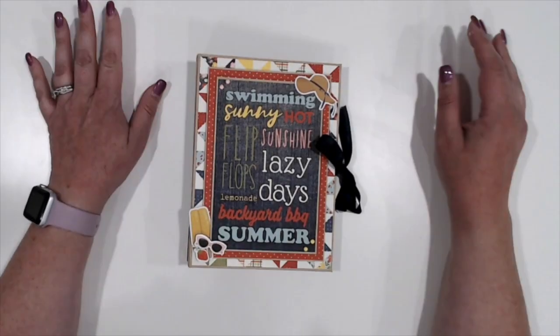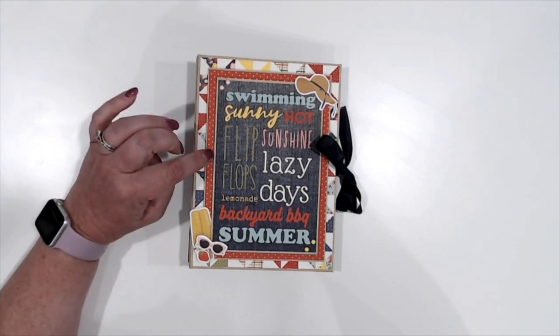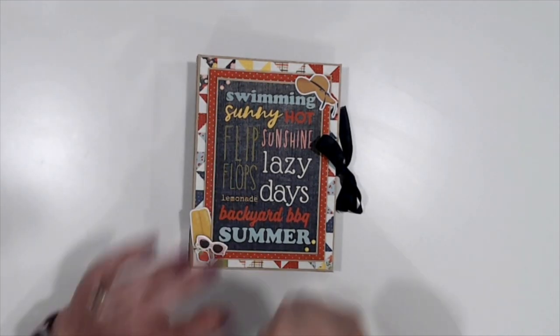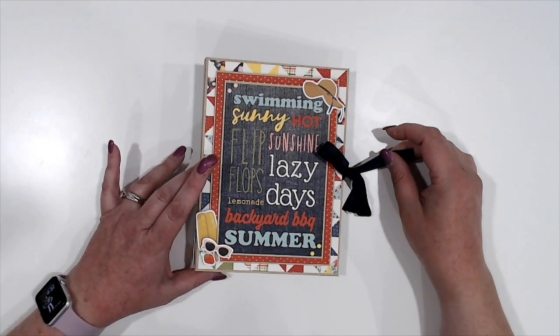Hi everybody, Jennifer from Scrapping Under the Influence. I am back today with my third and final project using Simple Stories Summer Farmhouse paper. For this one, I have a super, super simple double waterfall folio.